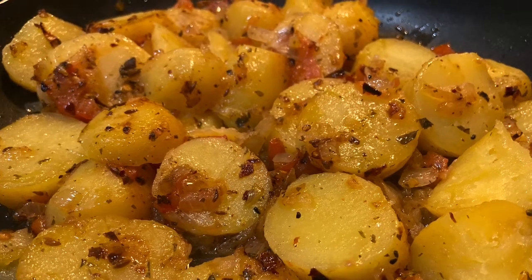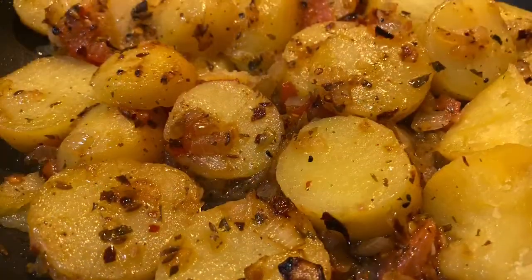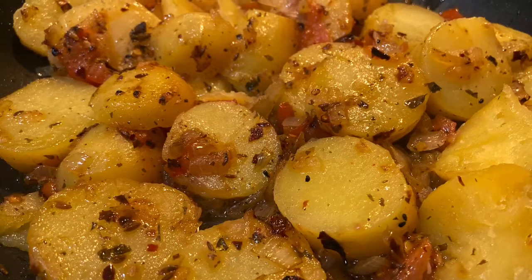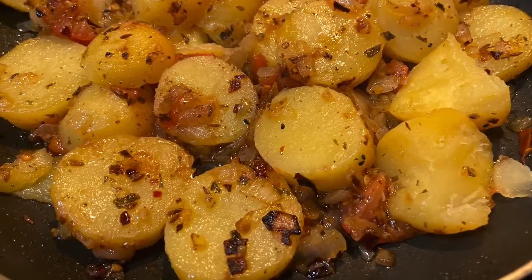As-salamu alaykum and welcome to today's episode on Amna's Kitchen for All. We'll be making this delicious aloo kedish. So let's begin.